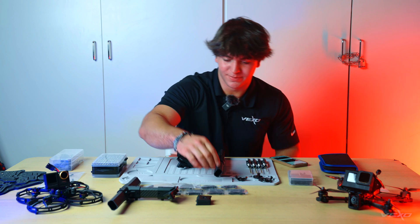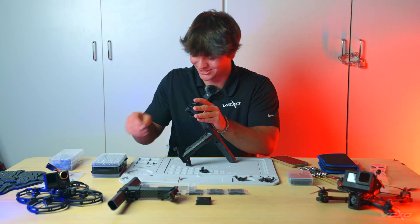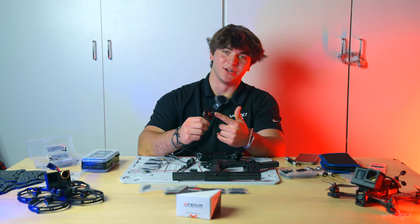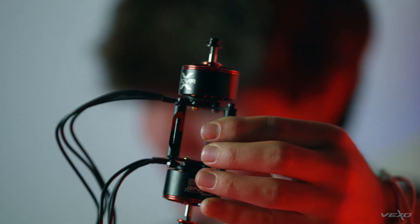I'm going to start off building the motor attachments. So I'm going to start opening these packages up, get the screws all laid out. Look at the size of these things — these are the motors we decided to use. Compared to our five-inch, these things are huge. They're going to be making a lot of power.